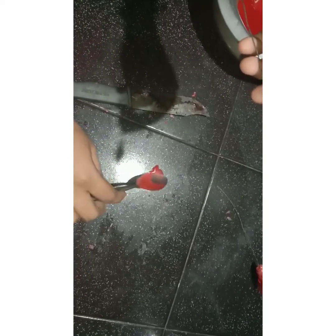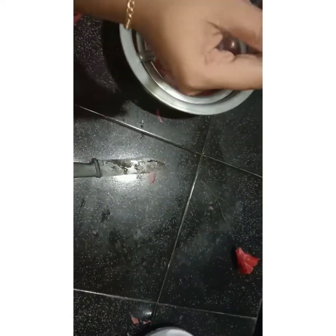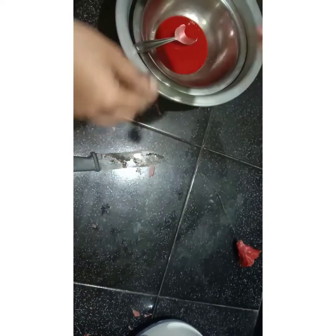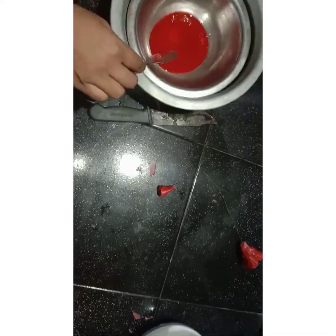This is for the flower wax. We will cut the thread of the candle. We will cut the thread of the flower wax. We will cut the flower wax. I will put it in the candle.